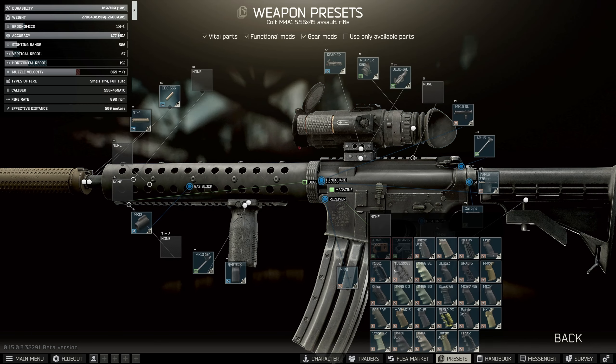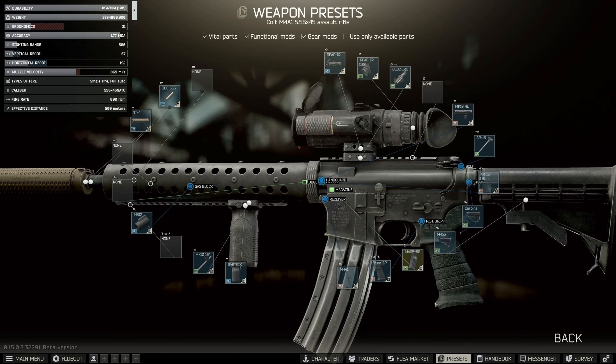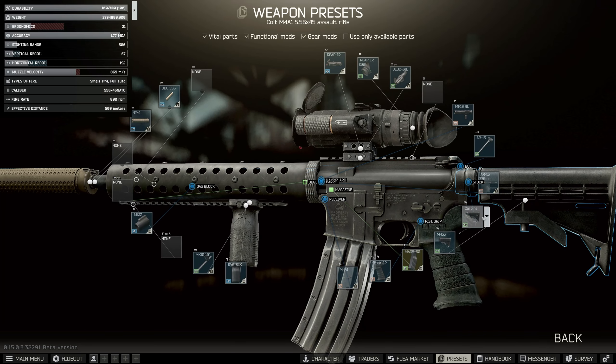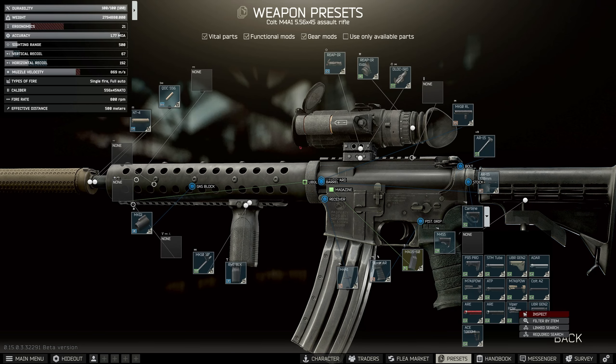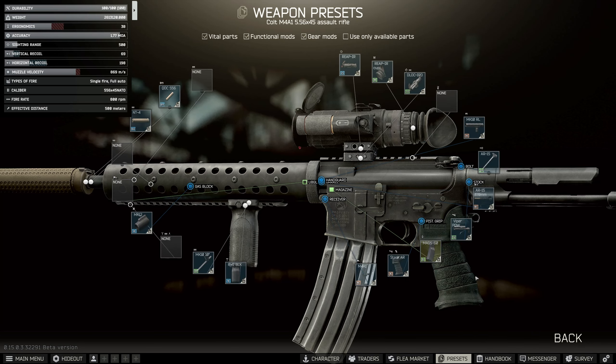In terms of pistol grips I'm just going to use the Stark AR. It doesn't really matter which one you use between the two — the tan or the black one. I'm going to stick the black one on for now because we should have enough ergo to cover this. For the stock I'm going to replace the whole thing with the Viper PDW because this gives us loads of ergo and we could just about sneak into the recoil threshold.